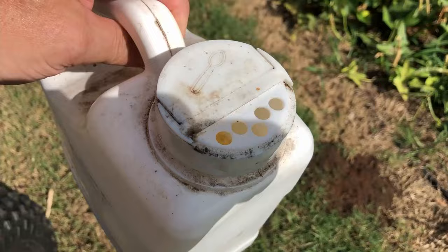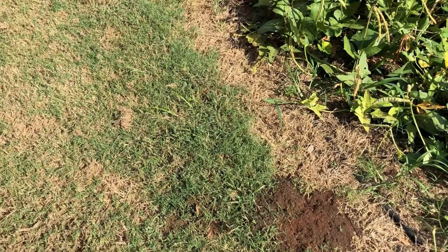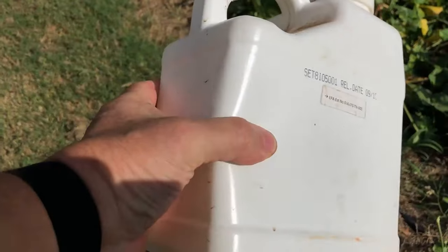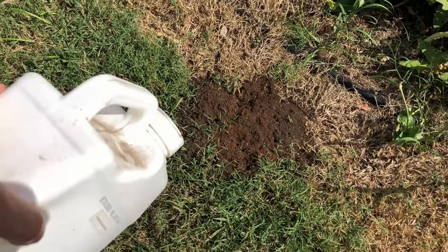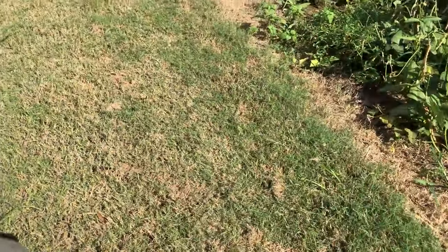What I do is open up the little top — it's got a little shaker top — and I just squeeze it and give it a puff or two. You'll see it come out. This is a bait.